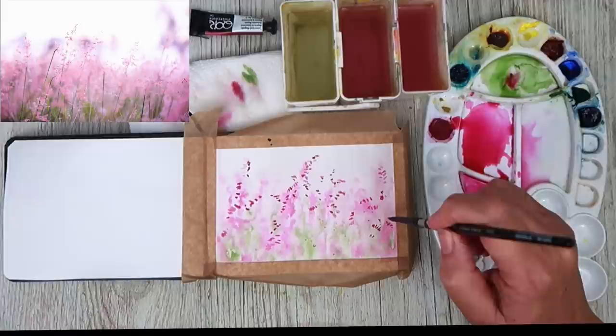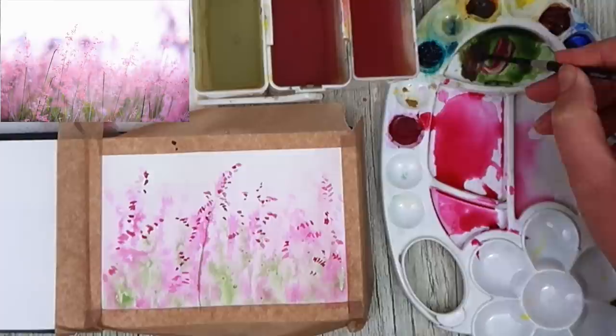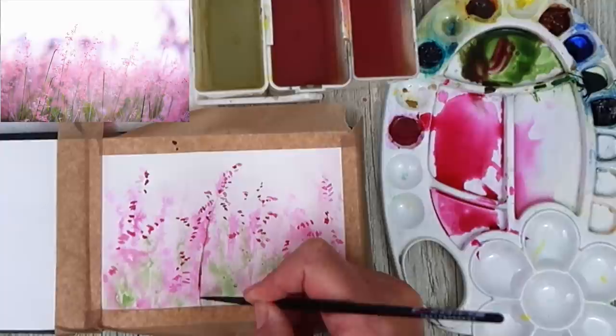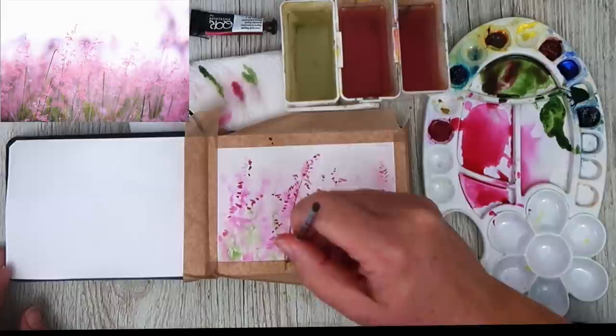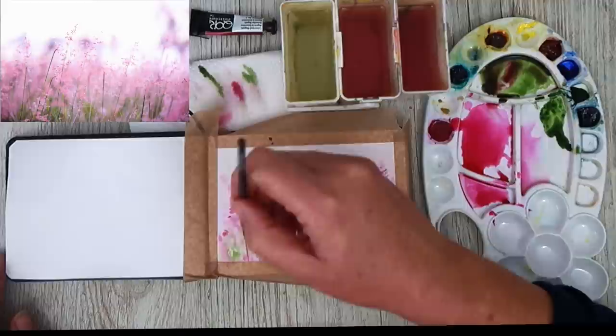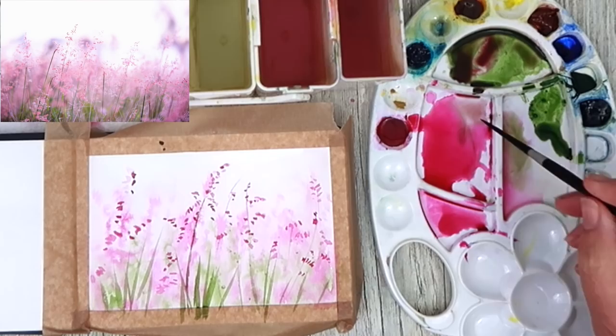I'm going to paint some stems now with my size 2 brush, just taking my time. I'm mixing up a little bit of green with the pink to create a really nice dark colour, and very carefully painting that up to the top — as it gets to the top it gets a little bit thinner. Now I'm putting in some foliage, some leaves, some stems towards the bottom, mixing up a variety of colours — the green with touches of pink — painting wet on dry with my size 2 brush.